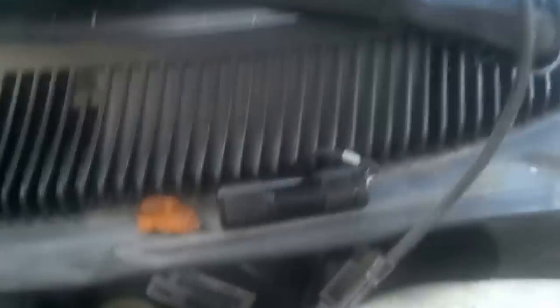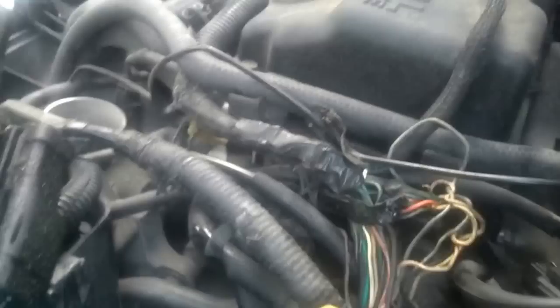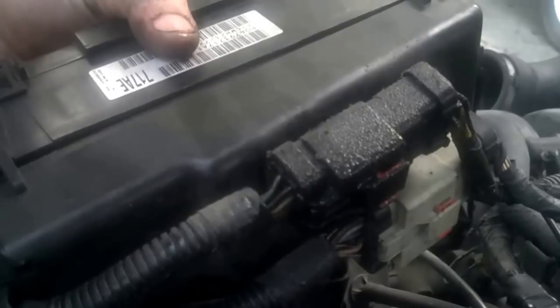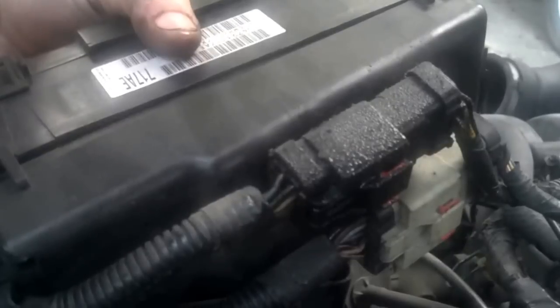Nothing else underneath here shows that. So we followed the wiring — the loom extends through the firewall and carries around. And if you'll notice the connector on the bottom of the fuse block, the black one nearest the top, it is soaking wet with oil. Just the connector.